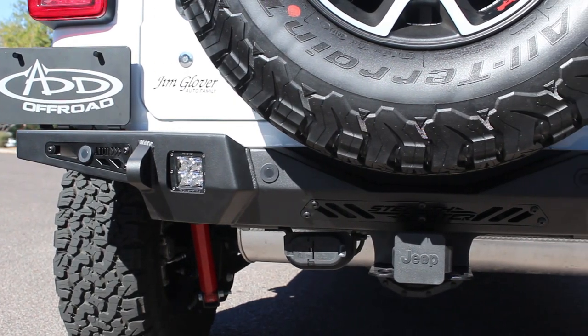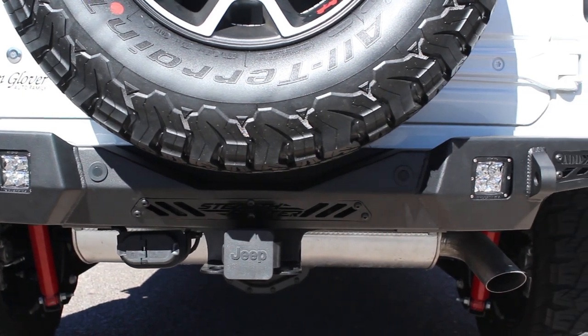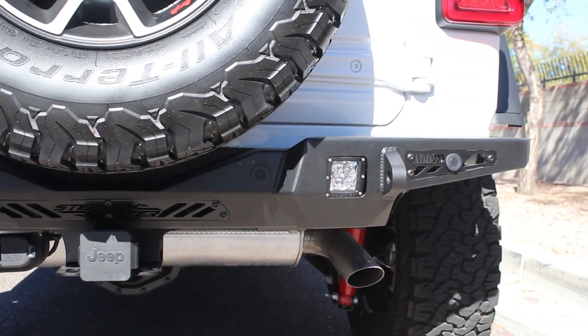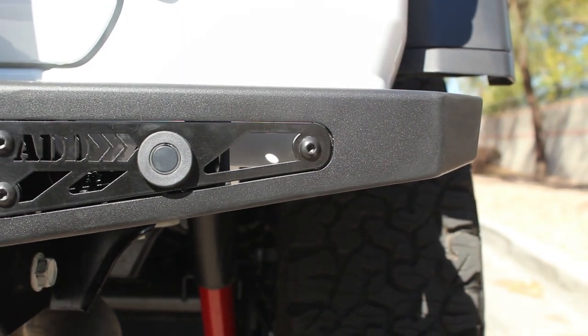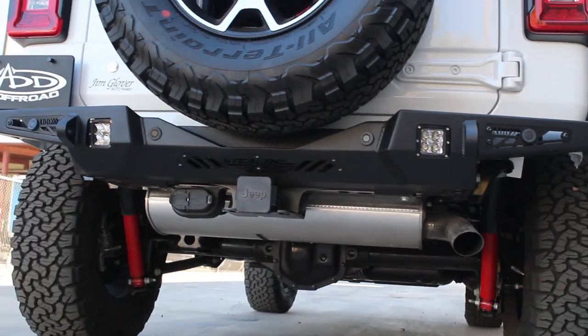The Stealth Fighter comes standard with two reinforced D-rings and two rear-facing cube light mounts. It has also been designed to work with your OEM backup sensors, trailer hitch, and trailer plug bracket.